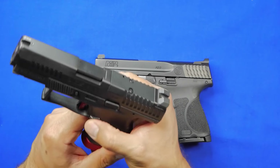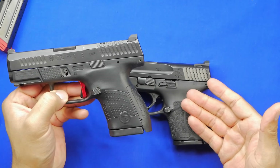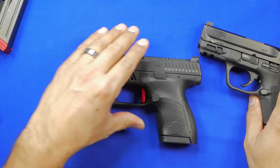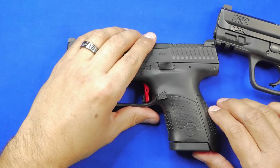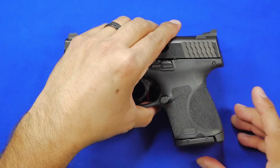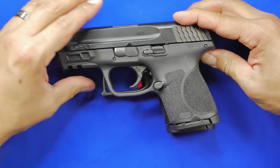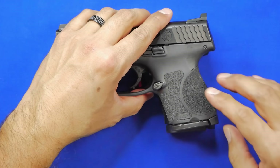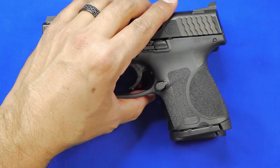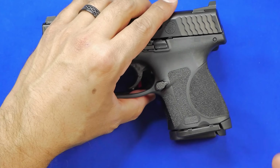Now when we look at the 2.0 Subcompact, the first thing most people want to know is the size difference between this and the P10S. I'll put the P10S down on the table and lay the M&P right over it with the slides at about the same height. You can see there's just a little bit of space between the two — a very negligible difference. This is not going to make or break the concealability of the P10S versus the Subcompact.